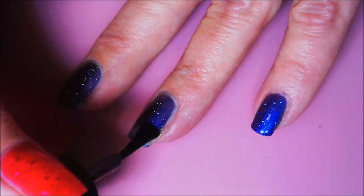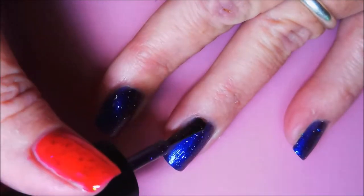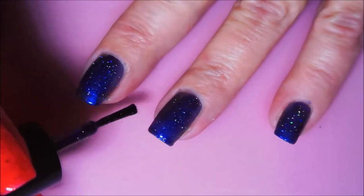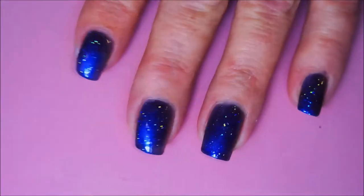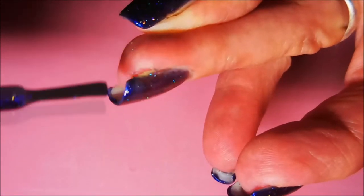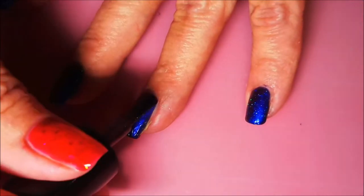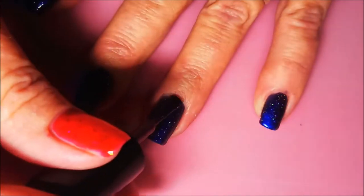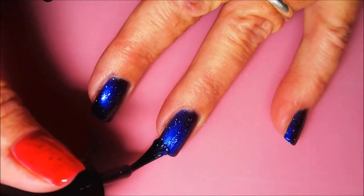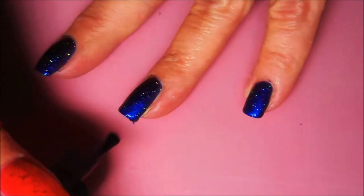Here we go with our second coat of Our Little Infinity. And this polish, I believe, was recommended to me by Danielle Rogers. If I'm wrong, I'll put a little notation in here somewhere. But it's a beautiful polish. Unfortunately, the screen only picks up the purplish blue tench to it — it's got some duochrome going on with that holo. And here I am going in with my third coat. You did see me cap my tip first. A lot of times on polishes like this, I will do that — do the capping first and then the polishing. I don't know why, it just works for me.